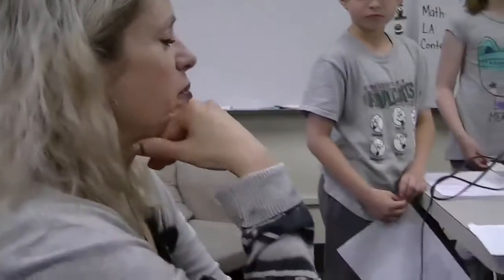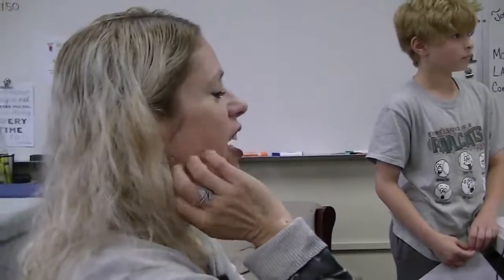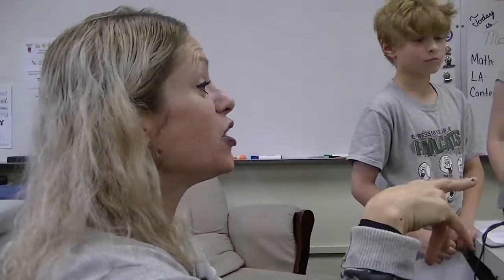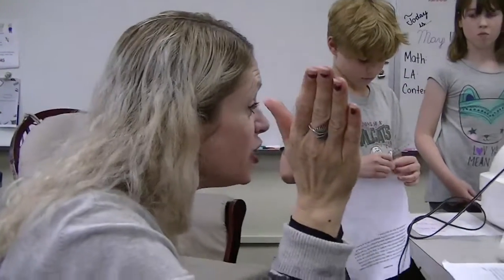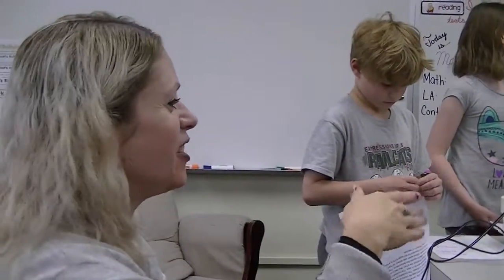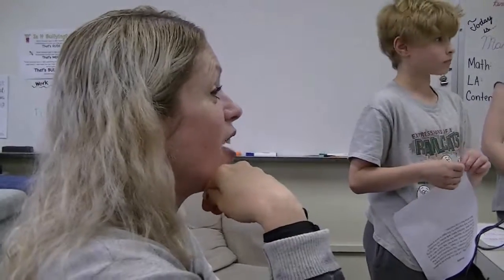I just wanted to say that I'm very impressed with the children and what they've learned. I may have learned about chicks when I was younger or even in college, but Kayla taught me some things about the eggs that I wasn't familiar with.